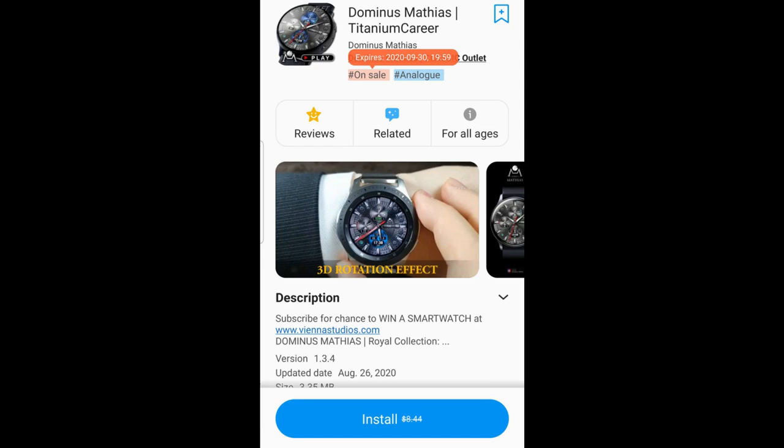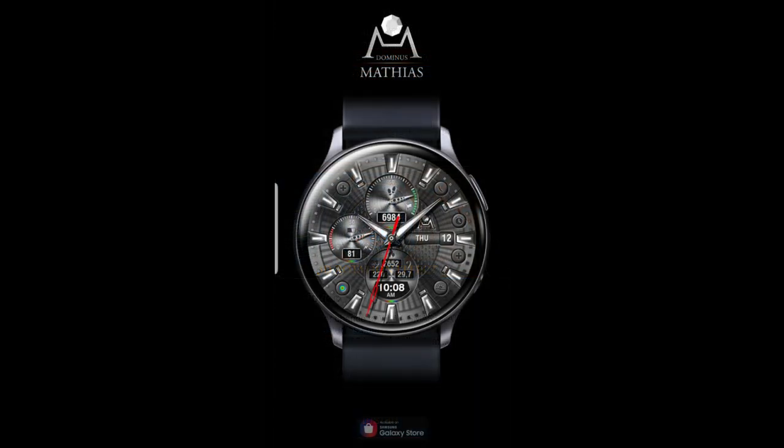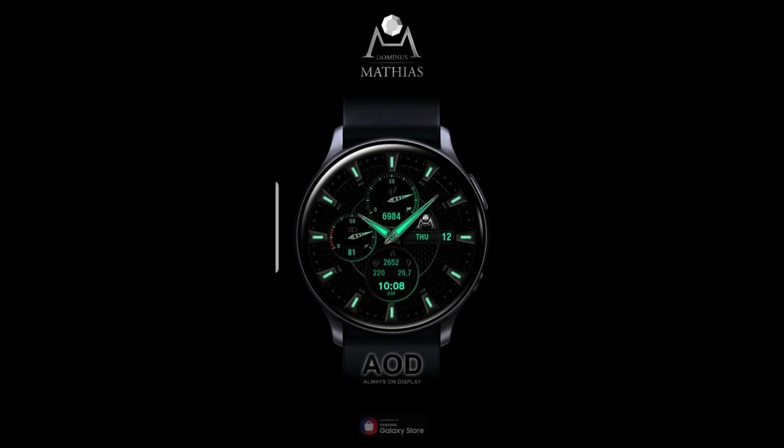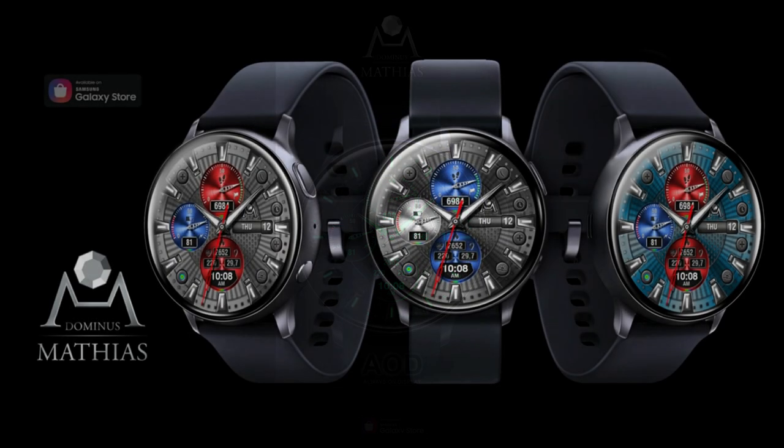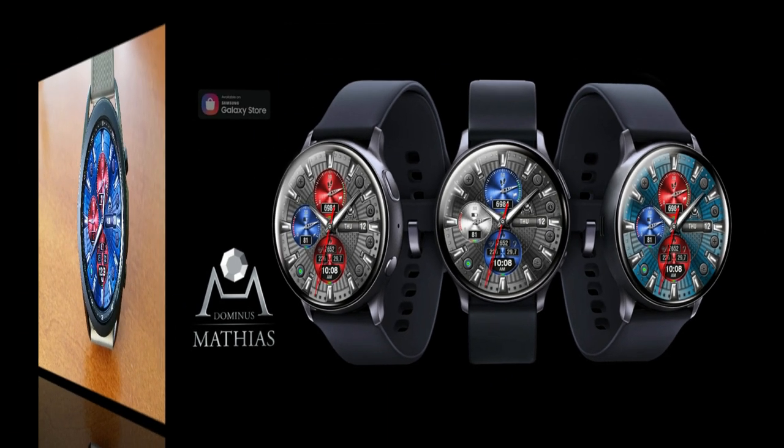Welcome back to Jibber Jab Reviews everyone, and thanks for taking a couple of minutes out of your day to support the channel and pick up some more freebies. For today's show I have another design from Dominus Matthias that you're going to be able to download without a code, but this promotion is going to expire in about a week, so you won't want to wait too long to grab this one. I always leave the direct links to all the watch faces I review down below in the video description, so make sure you pick this one up right after our review.